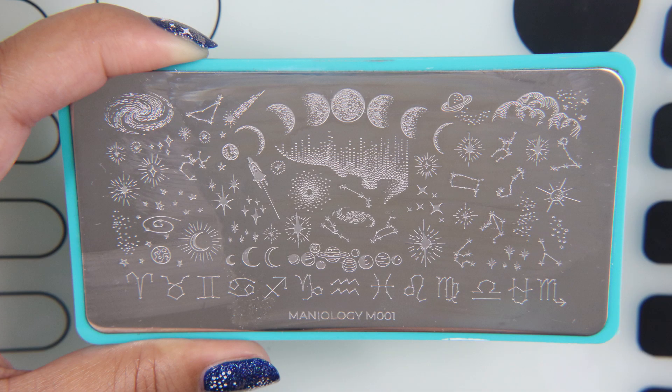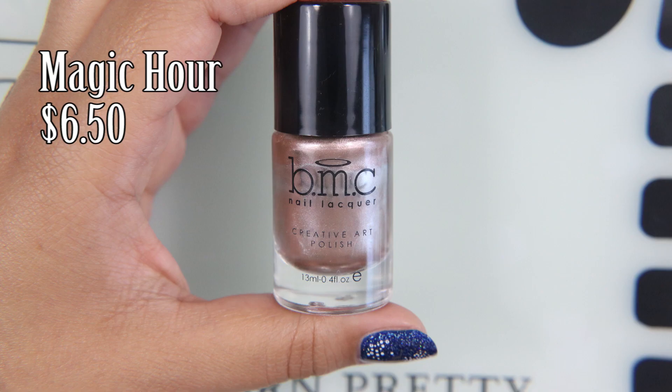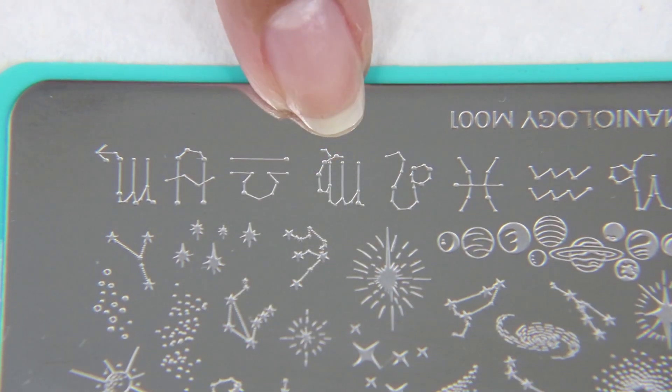This is a plate from the Manny and Me collection, so it's not available, but it does have the phases of the moon. And I'm going to use Magic Hour to pick up certain designs on it.